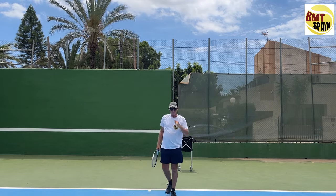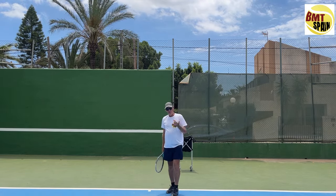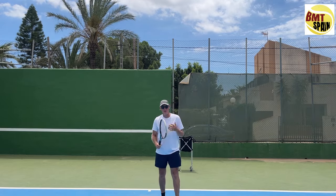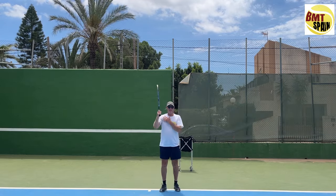If you want a high-level serve, I do recommend learning the fully pronated serve, which uses internal shoulder rotation. Pronation has its limits — once you reach that limit and want to turn more, you need that internal shoulder rotation, which feels awkward for a lot of people.